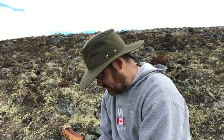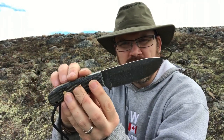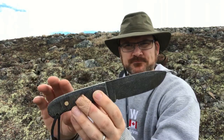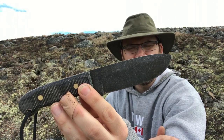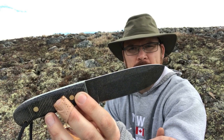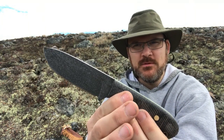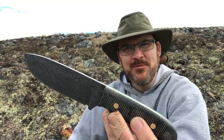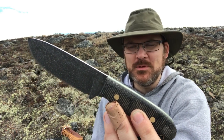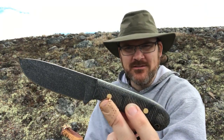Here's the knife — one of my Esker models, same blade as the previous one: 1095 high carbon with the acid and peroxide dip and then a stone wash. I do my own stone wash in my wife's clothes dryer — I put it in a plastic jug with some rocks and a little soapy water, and it makes a nice checkered speckled pattern on the knife.